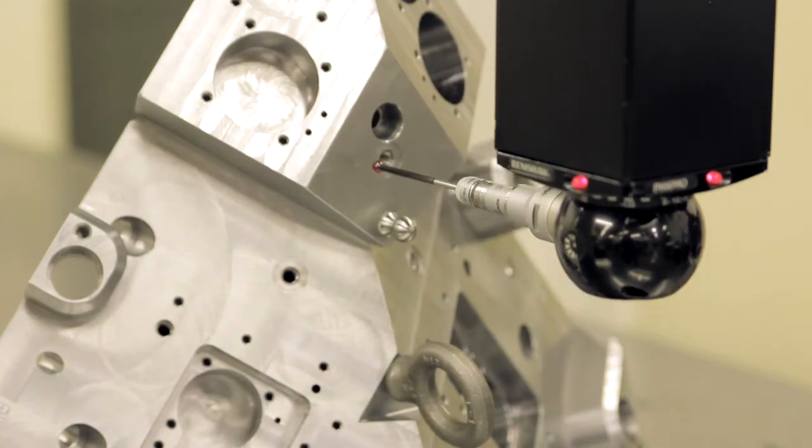We have one full-time inspector. We also have the ability to bring a piece of equipment down to the assembly floor called a roamer arm for inspecting pieces of equipment on the floor. Sometimes our customers like to come down here and see what it looks like, and know that things are accurate before the machine comes to them.